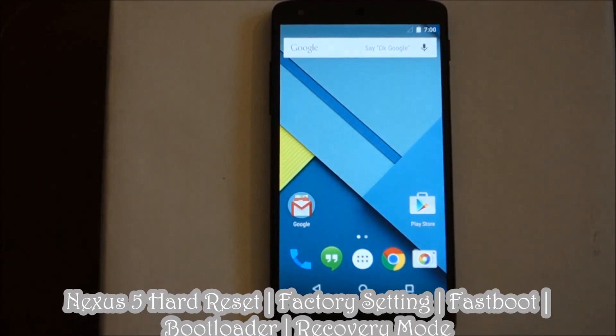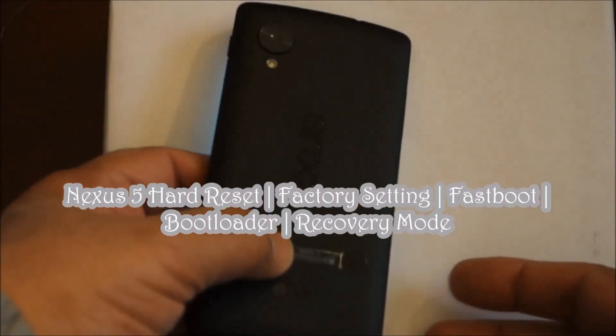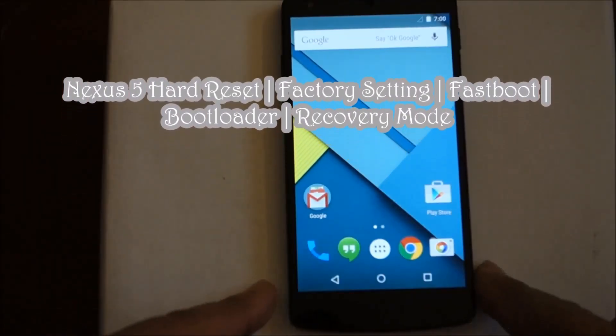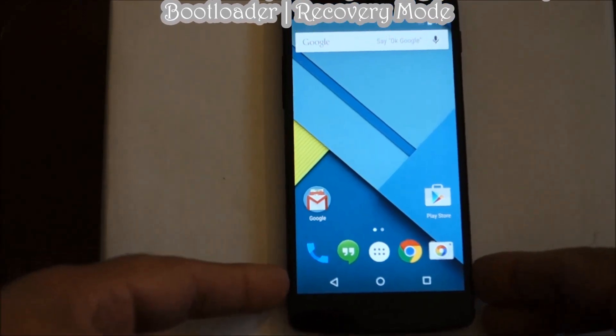Hello everyone, please welcome and join me at Easy Steps. Today I'm going to share with you how you can do your Nexus 5 hard reset, basically to original factory settings.